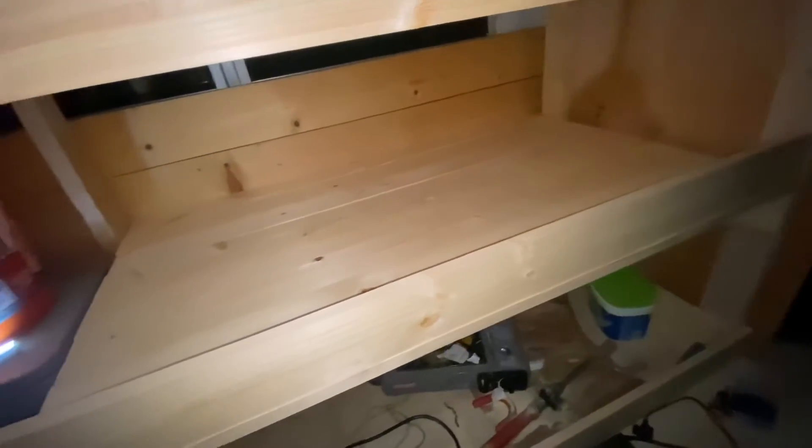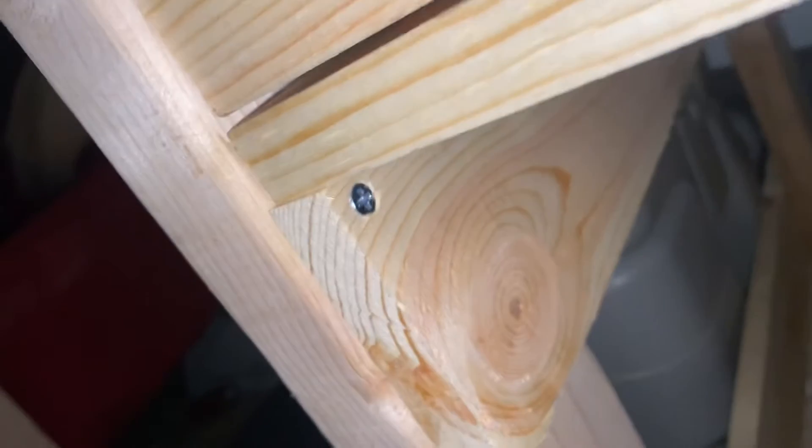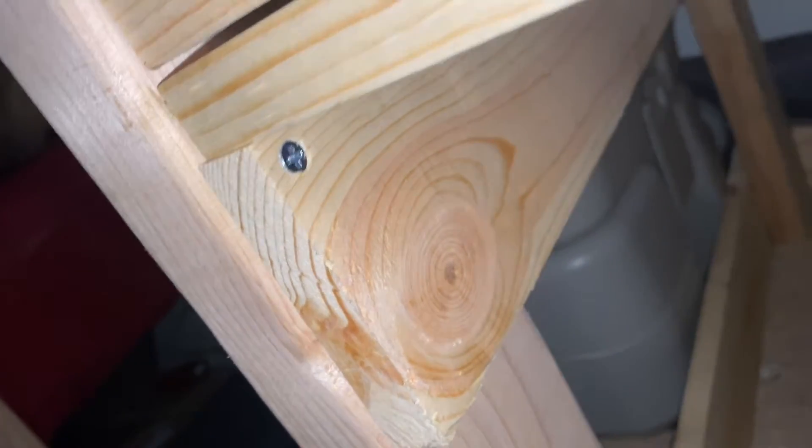I finally managed to get all of the parts of the shelf fitted in. There's only a couple of screws in the corner holding things together, but it's basically done. I don't think I'm going to have time to finish it tonight — I've been working extremely long hours again, and I probably won't have time until maybe a couple days from now to actually finish this off, but it's getting really close.